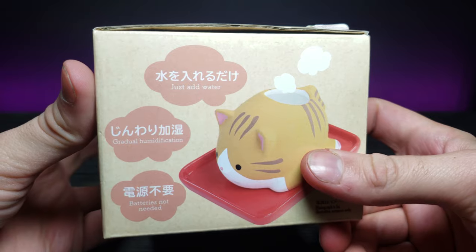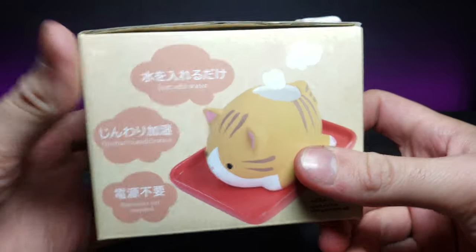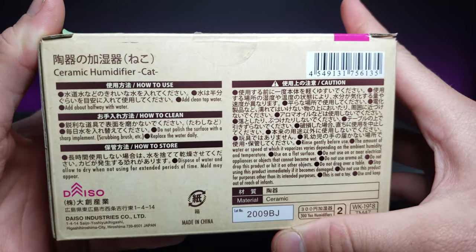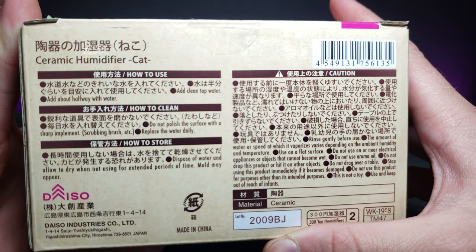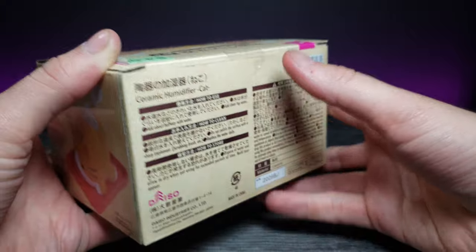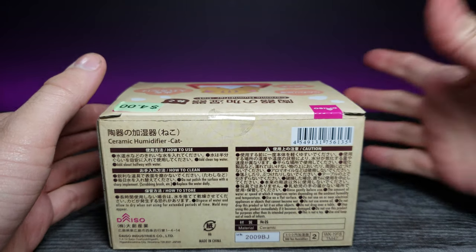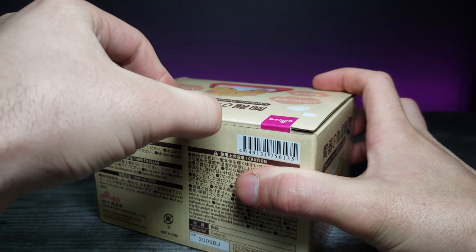The side right here just gives the same messages. The bottom is blank, and the back has some information on how to clean and how to use in store. Focusing on the back, we see it has a little sticker — let's go ahead and remove that so we can open the box.